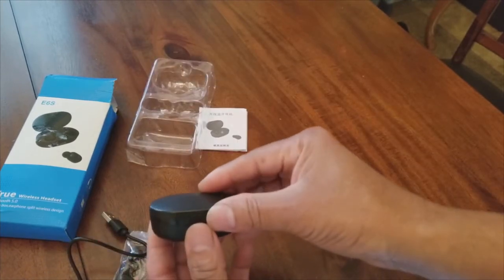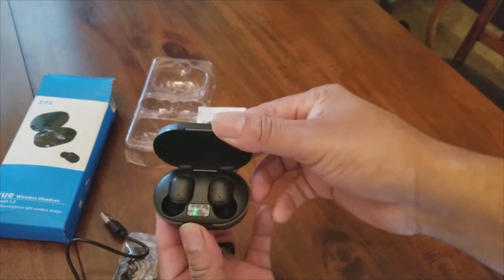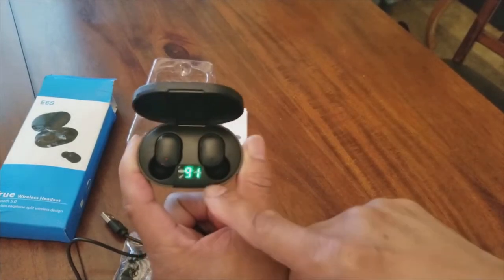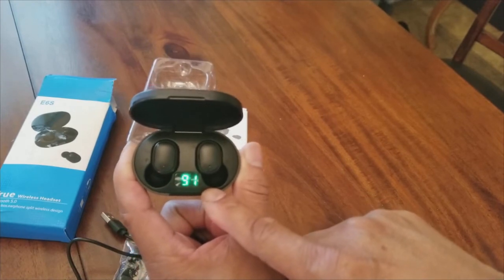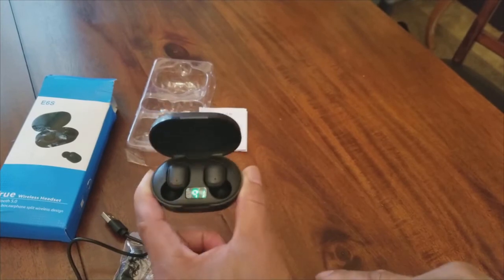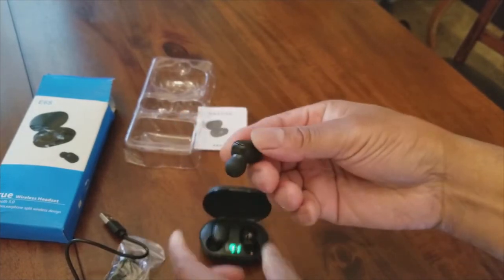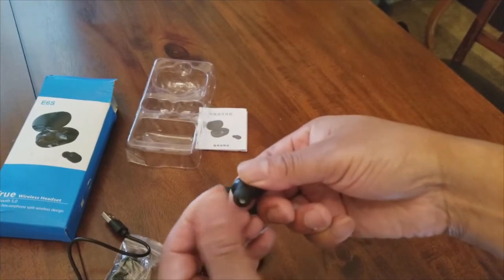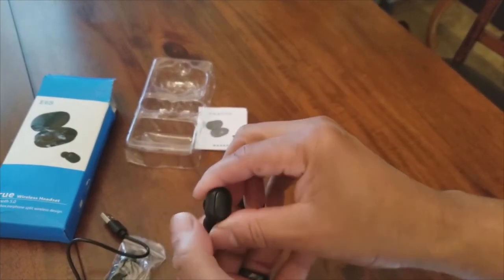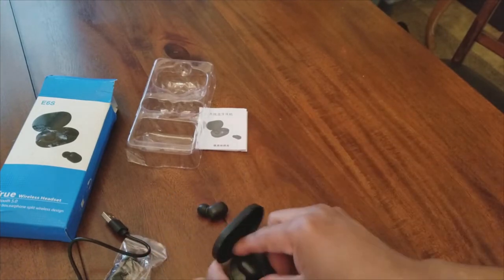Inside the case here — boom, there you go. As you can see, you have the headsets here, and it says 91% charge — 100 is a full charge, so it even has a charge on it when you get it. You've got the left and the right. If you want to take these out, you just pop them out like so. Here's the headset — nice rubber, very well made. It says right — that's your right ear — and here's your left ear.